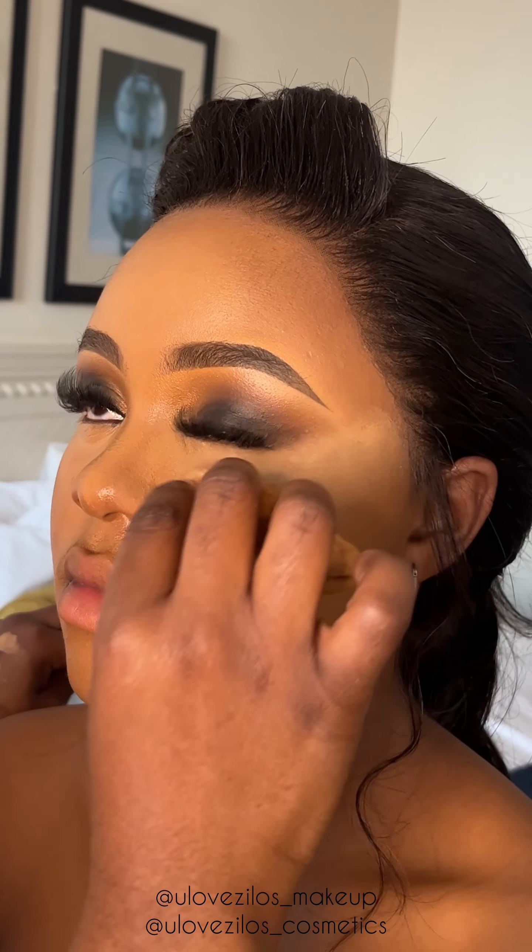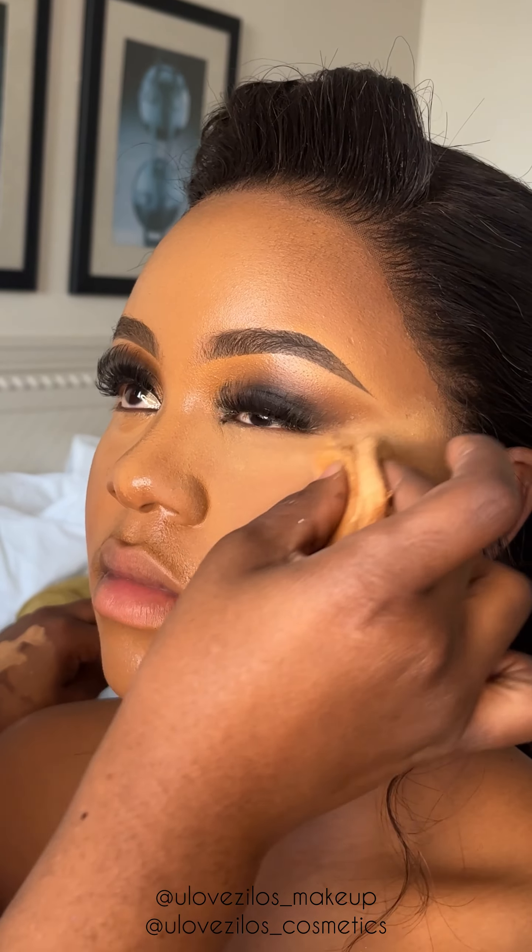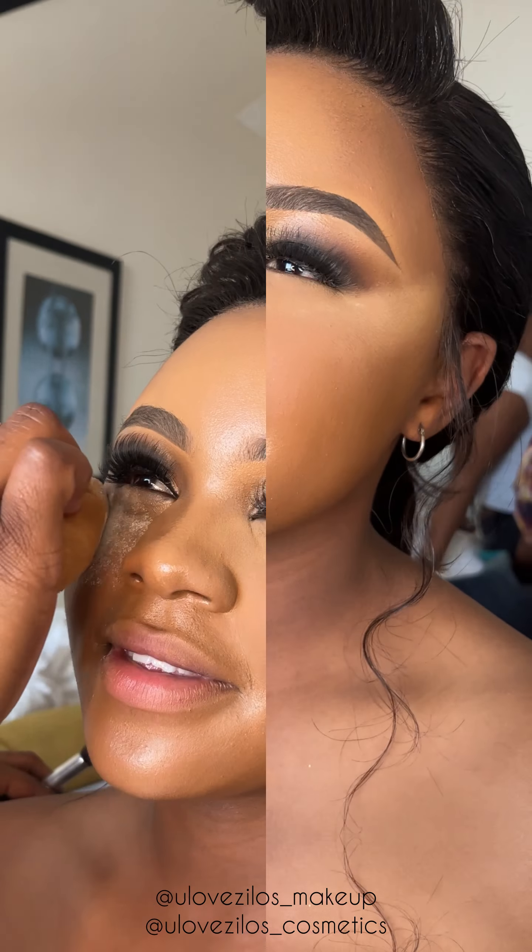Look at her skin — it looks like butter, super edible. Look at the elasticity; when you're applying foundation it just bounces. And now I am setting my highlighter.